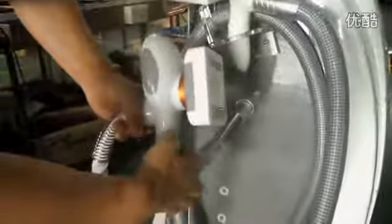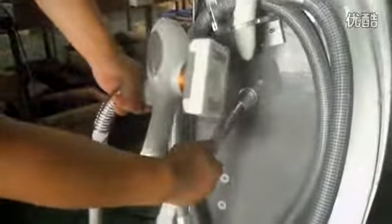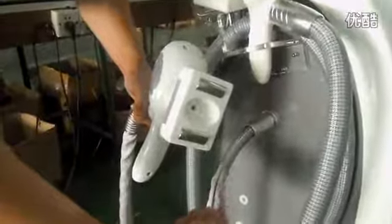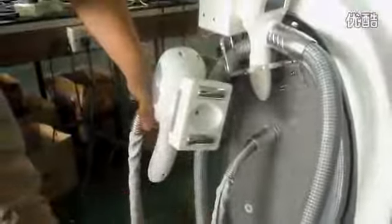Here is the half roller — the half worker roller. You can connect here. When you connect all handles, we can go to the other step.